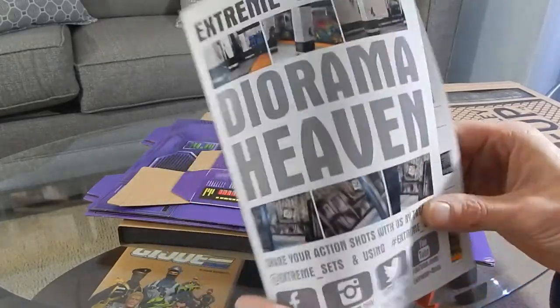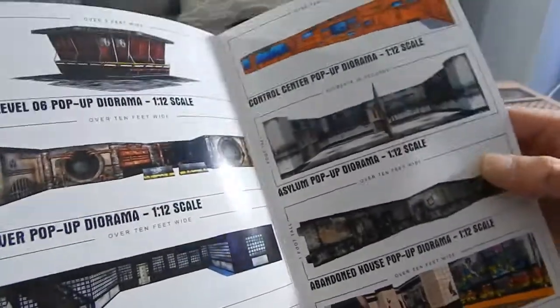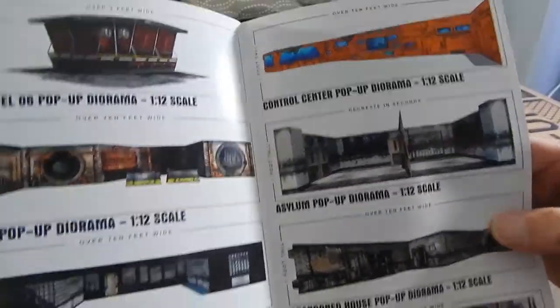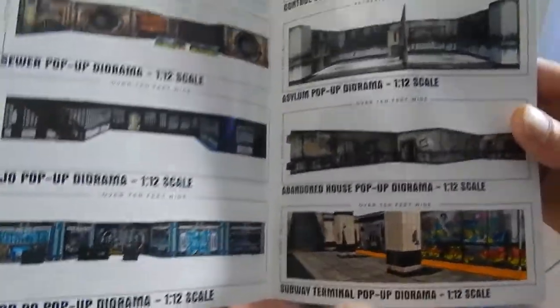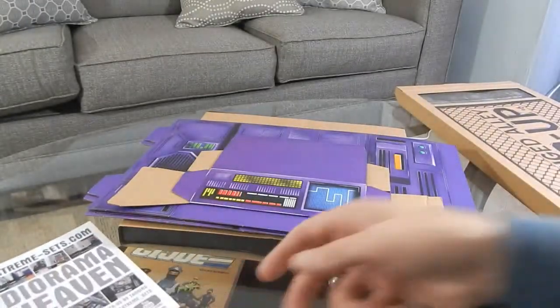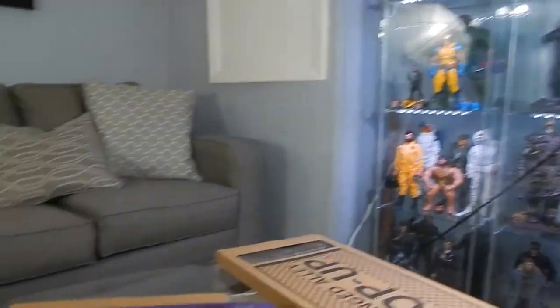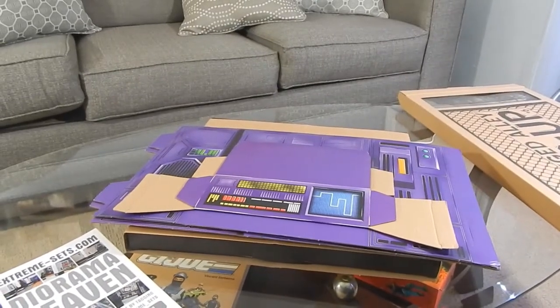They have this little pamphlet that comes with it that shows you some of the other sets you can pick up. Most of them are 1:12 scale, but the one I picked up today is 1:6 scale. It's pretty much meant for the Detolf — those displays I use for my figures. So these are meant for that; I really wanted it mostly for the photography.